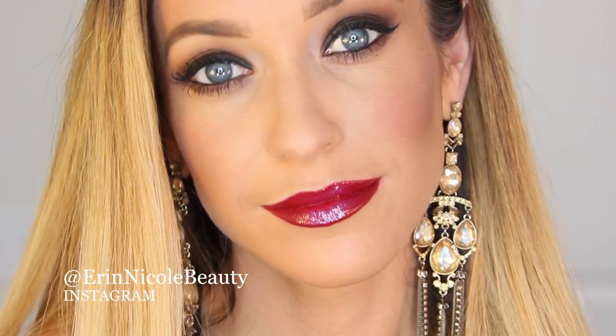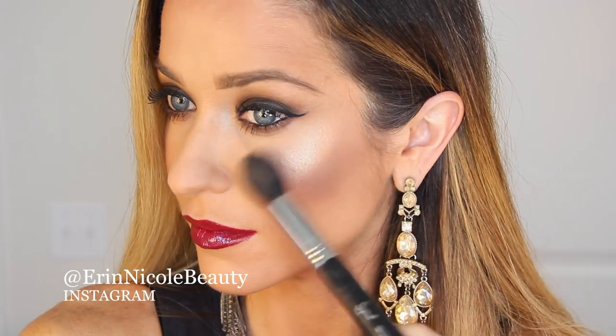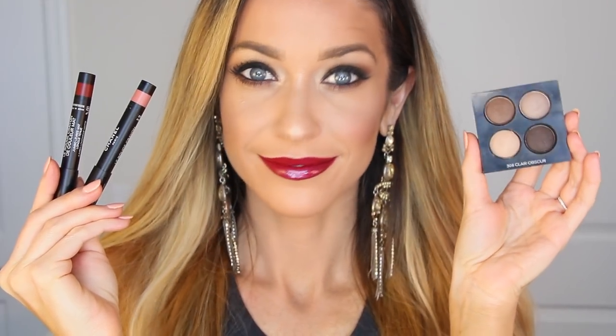Hey beauties, welcome back to part 2 of my 2-part Claire Obscure makeup tutorial using the new Fall/Winter Collection from Chanel. In part 1, I created an easy everyday look, and in part 2 I'll be showing you a deep smokey eye. Both videos are now live on my channel, so stay tuned after part 2 for part 1. Let's get started!